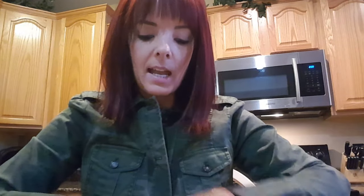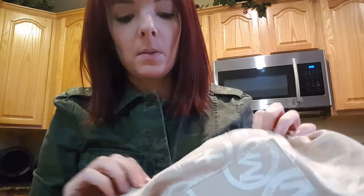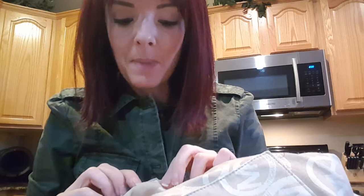And this is a Portland bag — sorry, it's all wrinkled, I had it in storage. It has that same interior I just showed you. This was made in China, exact same month and year: 1008, so August of 2010.